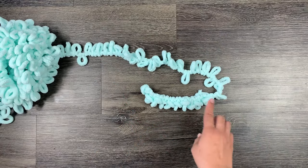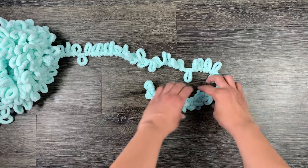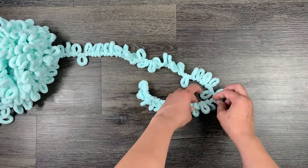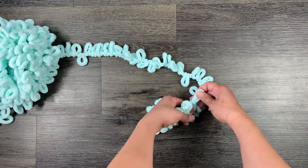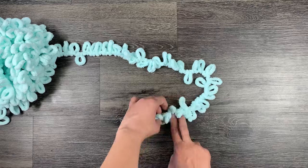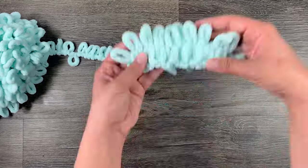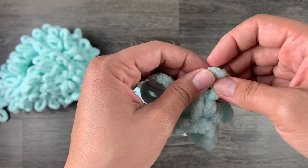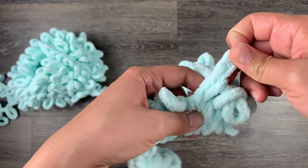After each row is completed, go ahead and pull them up to tighten your row and make sure they aren't twisted. You will repeat this process going from right to left this time, going back and forth until you have created the size you wanted for the back of your pillow.